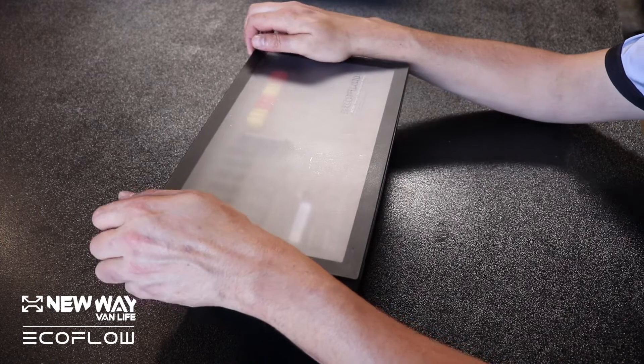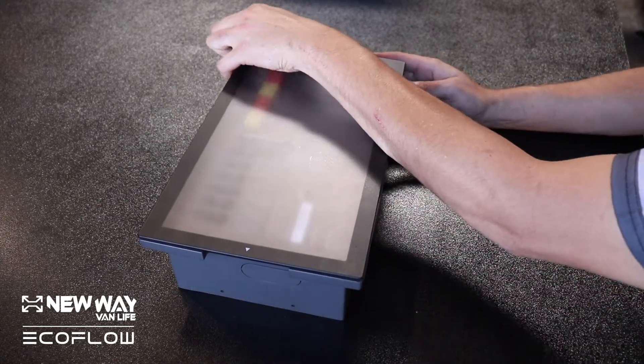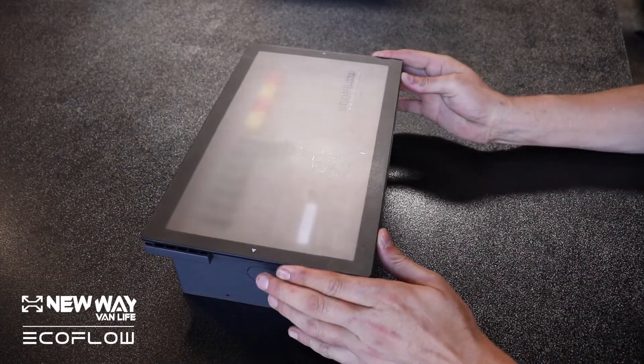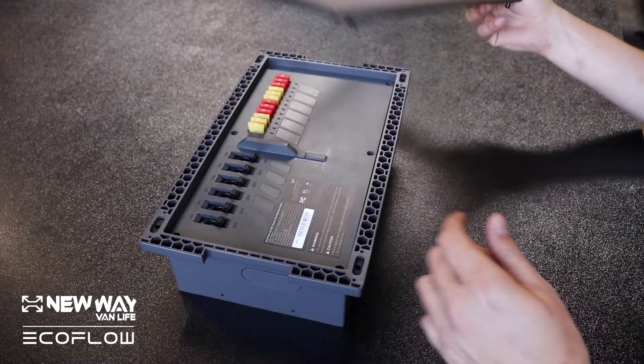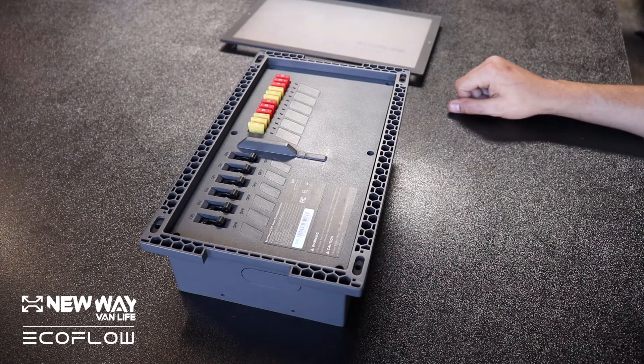We unboxed the EcoFlow mobile power system today, and I was just going over this distribution box and how freaking sweet it is. There's so many little quality of life things that they did in the box that is going to make a lot of people very happy.